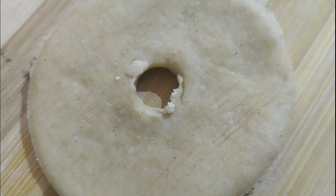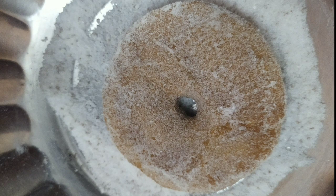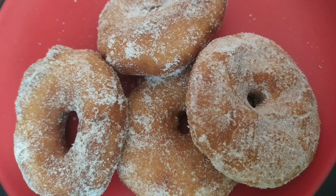Fry the dough in oil. Mix cinnamon powder and sugar, then glaze the doughnuts over the mixture. Now the doughnuts are ready to eat — let's eat!